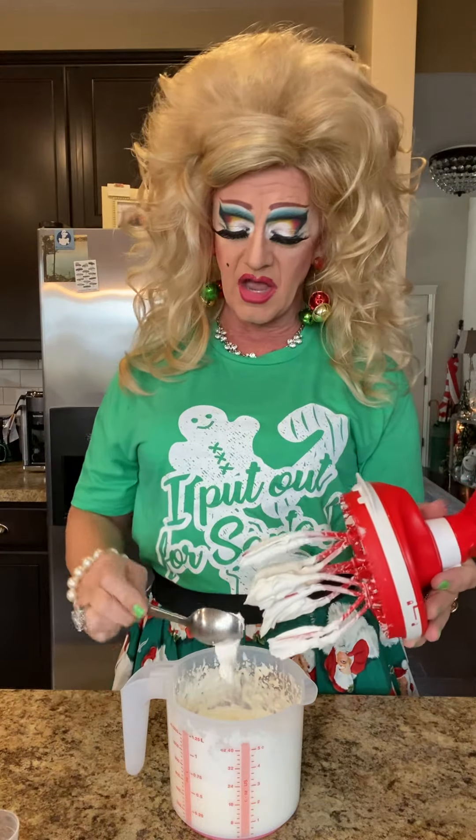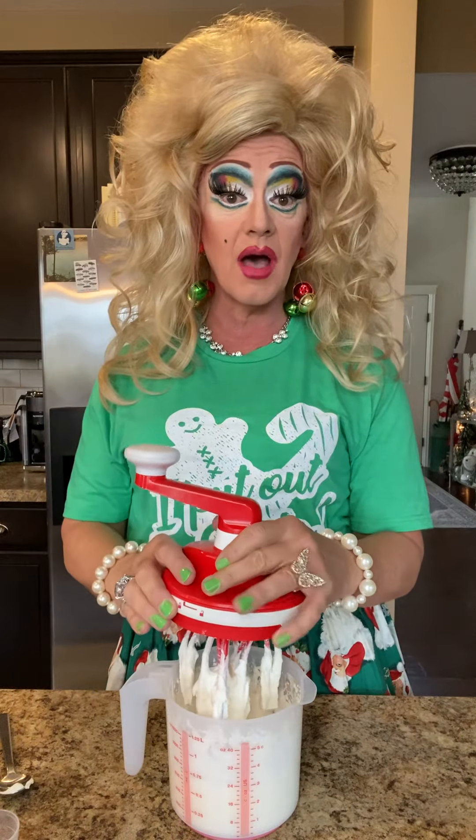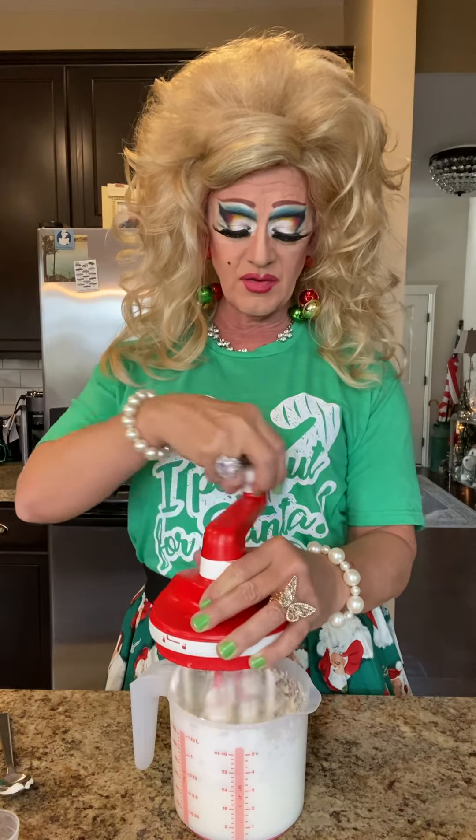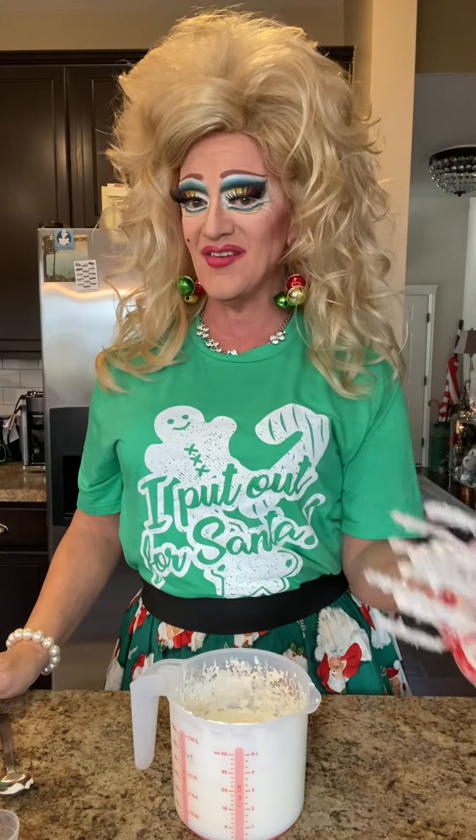Now, let me just tell you, oh my gosh, here's a little trick. This also does brownie batters, cake batters. Give it a little twirl when you lift the Mr. Magic Fingers up out of there — it helps clean that off just a little.